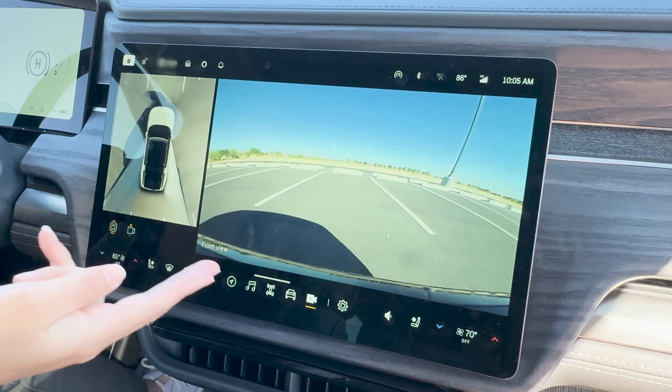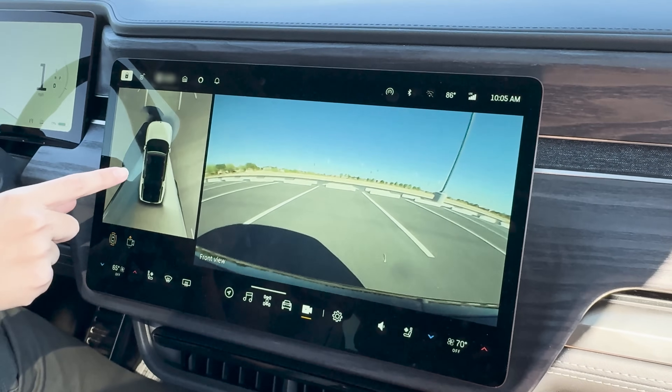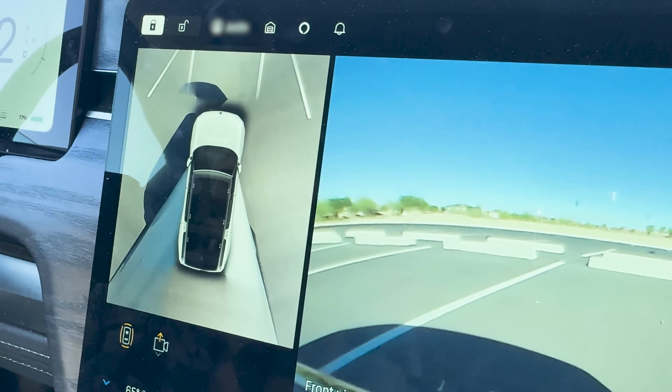There is a rear and front-view camera and also a 360-degree view system. But as you can see right here, the stitching is kind of off on the 360.